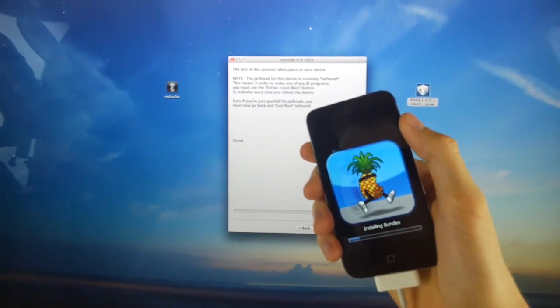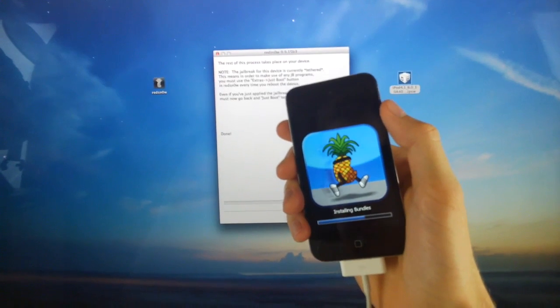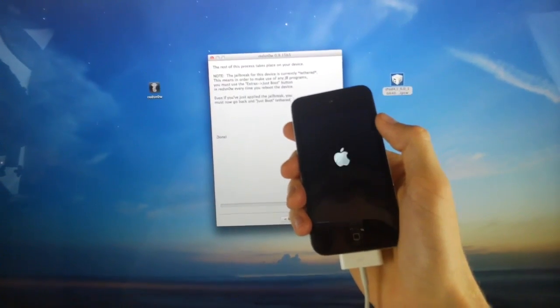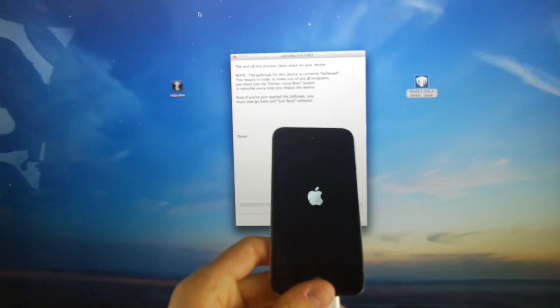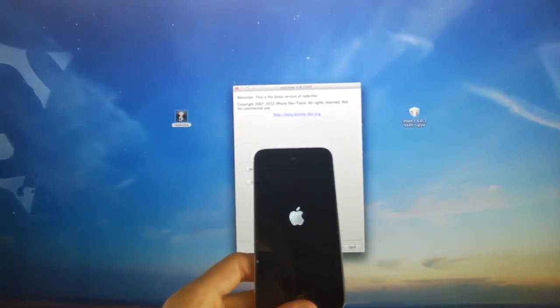Alright, here we go. It did bypass 'moving applications' and now it's at 'installing bundles.' Your device should reboot shortly and we will proceed with the tutorial once the iPod Touch 4th generation fully comes back up. While we're waiting, let's close out of RedSn0w — this just helps to refresh everything. Now that RedSn0w is closed, we can go ahead and reopen it.